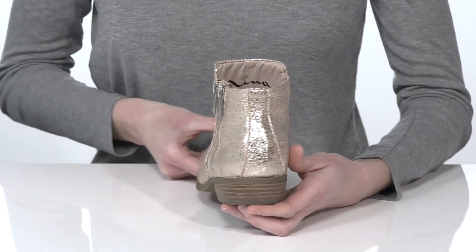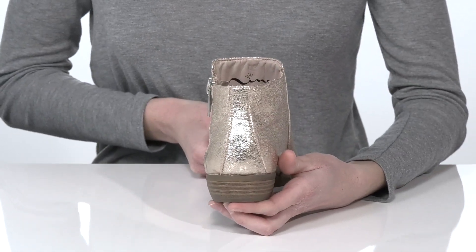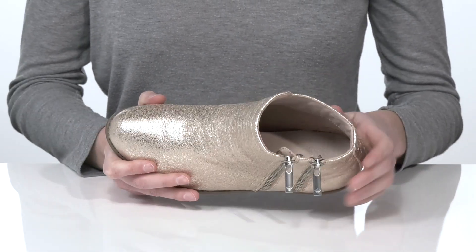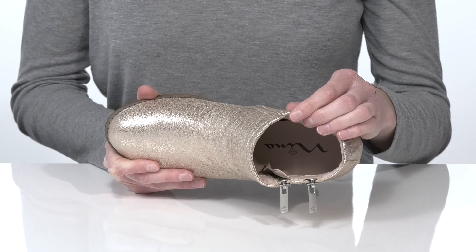There is a low stacked heel at the back that offers a little boost in height. The non-marking outsole is lightly textured for traction, and inside they have a fabric lining and cushioned footbed.